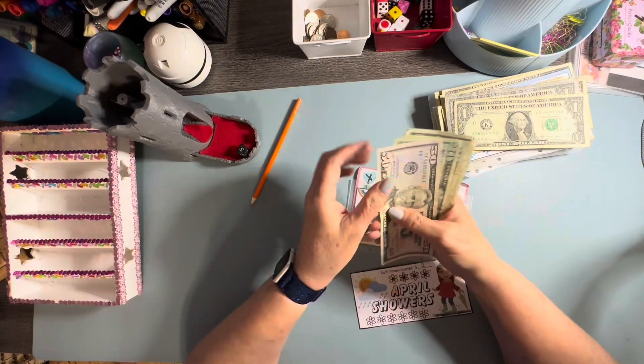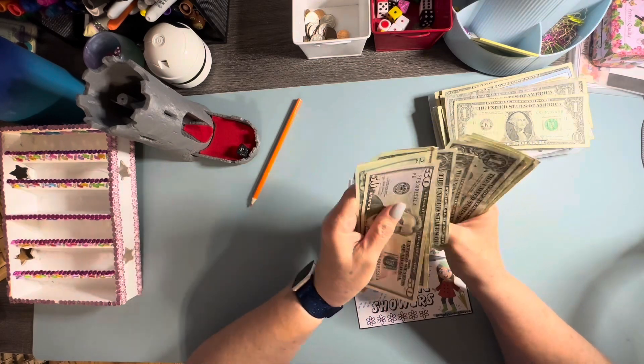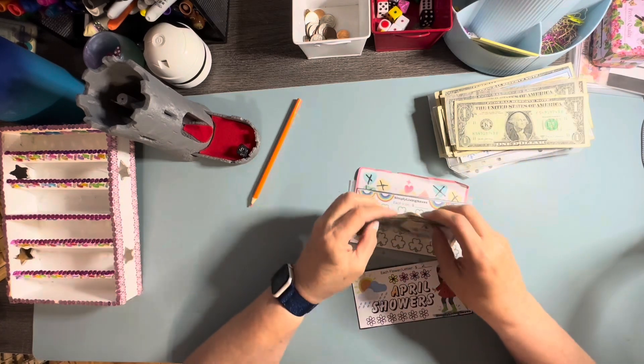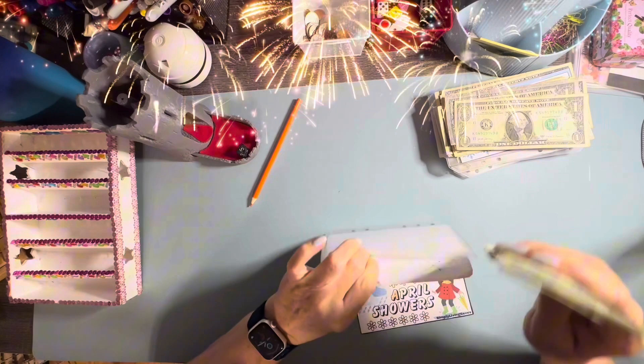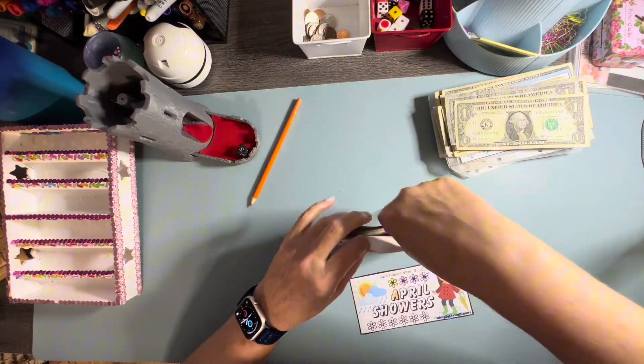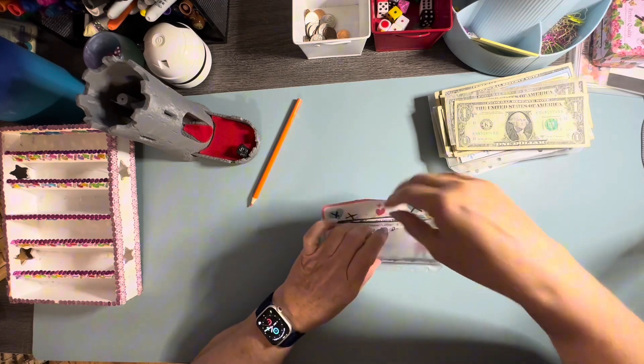As of right now, we've got $50, $60, $70, $80, $90, $91, $92, $93, $94, $95, $96, $97, $98, $99, and exactly $100 in that game. Wow. Because we do all three of them, guys — I'm doing all three of the Simply Living Saves challenges in this. So that's what makes it so high. We'll get this over here and add it in.